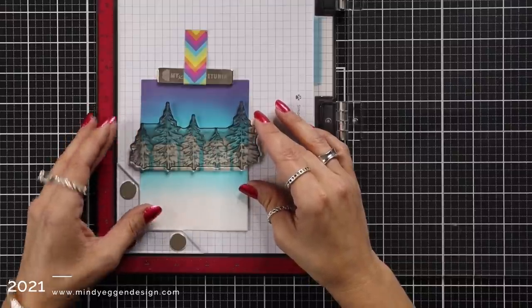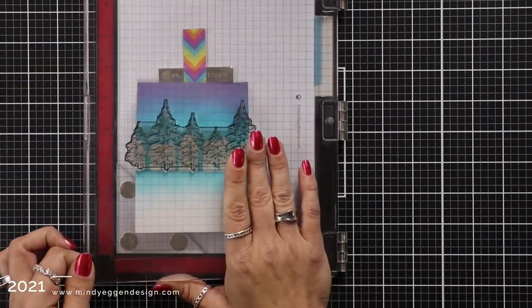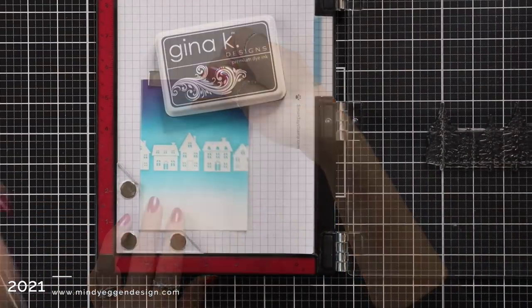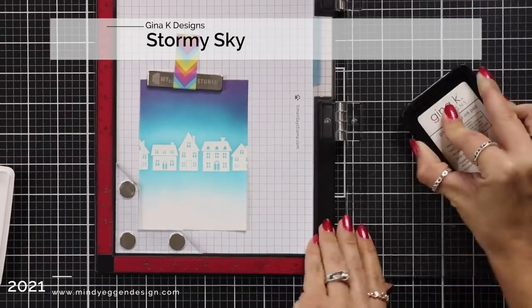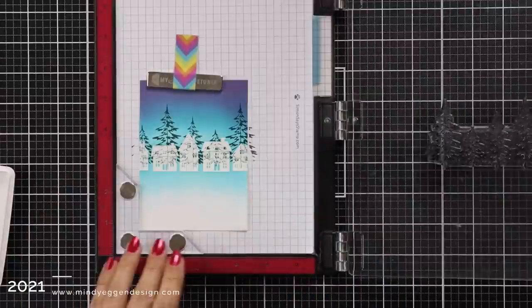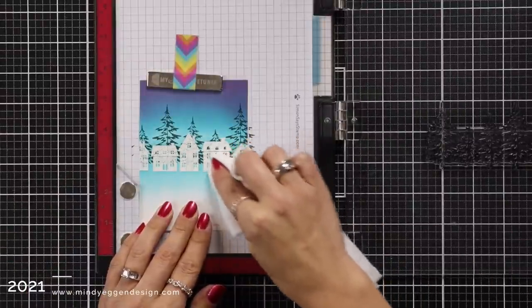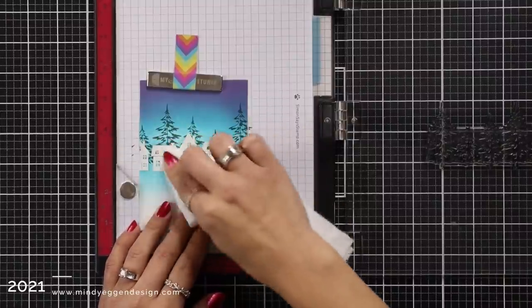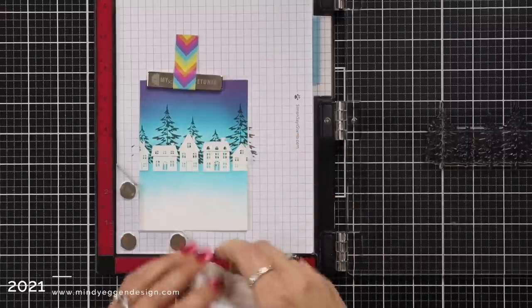Now I'm going to bring in these beautiful trees from the Winter Whimsy stamp set and I lined that up over the top of my houses. I tried to make sure that the tree trunks weren't right over an open space of those windows — I'm okay with the branches showing but I didn't want the tree trunks showing in the window. Then I ink this up and stamp it in Stormy Sky ink, which is kind of a dark gray. If you wanted a little more contrast you could stamp it again in Stormy Sky or stamp in black, but I really liked the Stormy Sky. Then I just wiped away any of the excess ink that was stamped over those heat embossed images.